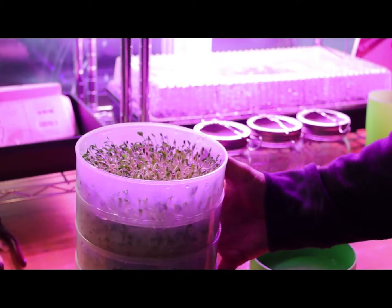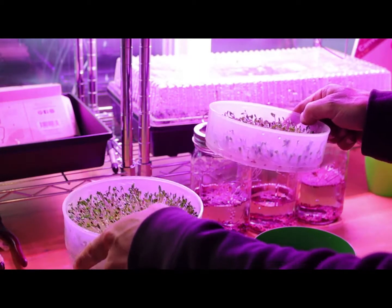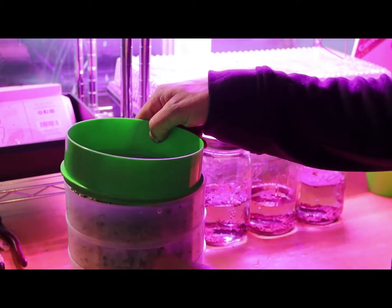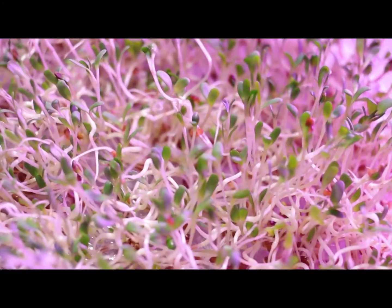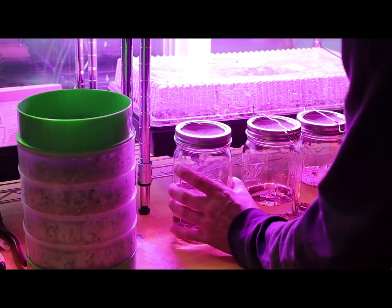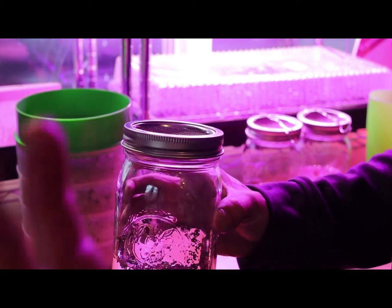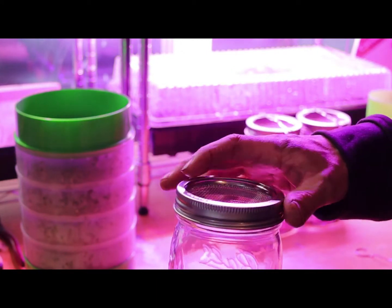Our sprouts are looking good. These are about four or five days in and you just got to keep watering them — pretty easy to do. But we found these really cool ball jar seed sprouters that are a little different. We already have ball jars from our canning project, so these came with little cool lids and a strainer.